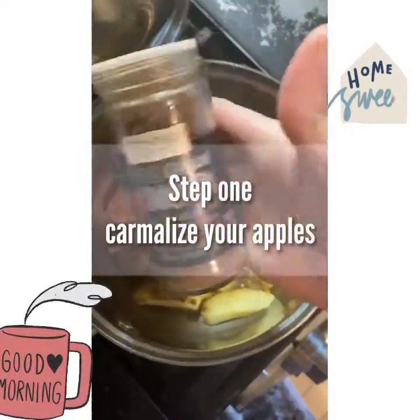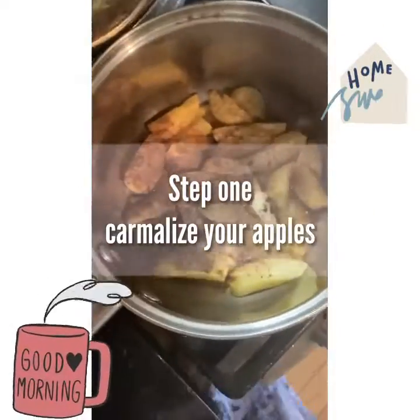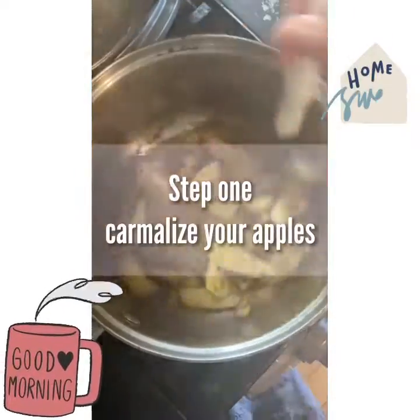Thank you guys for coming back to another video. Let's get started. Step one: caramelize your apples.